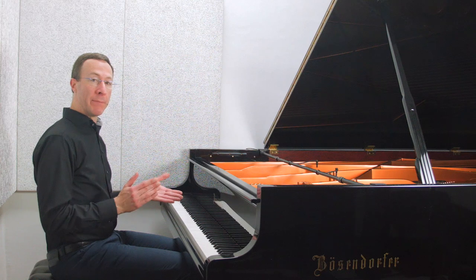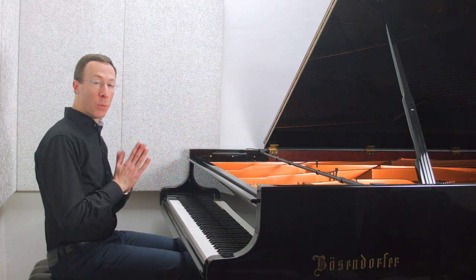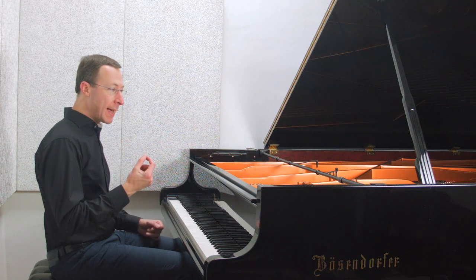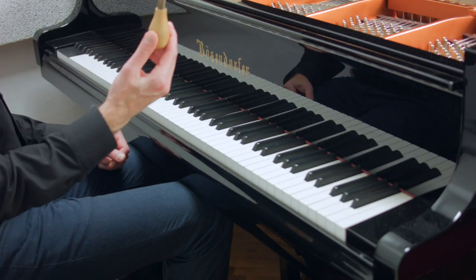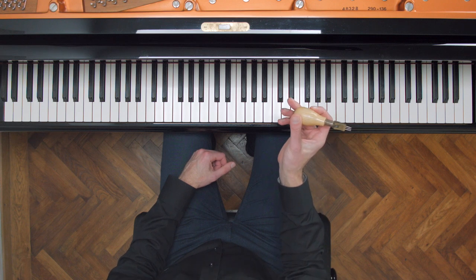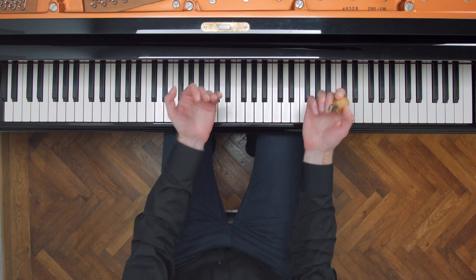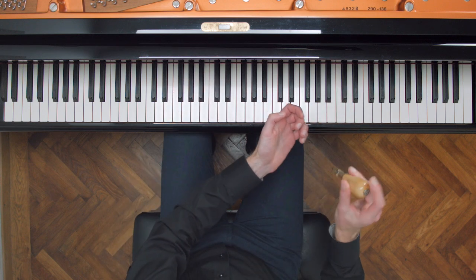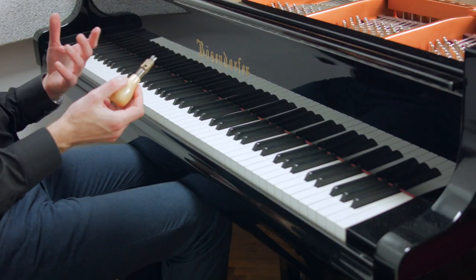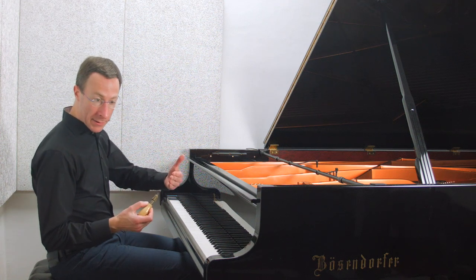Unfortunately it is confusing. The first meaning: if you're a piano technician, when you 'voice the hammers' you take a special contraption with three needles, pull out the action, take the hammers, and prick the felt of the hammers in a special way.